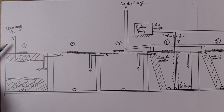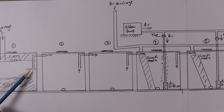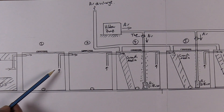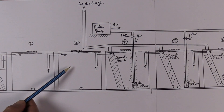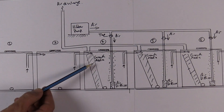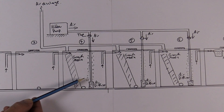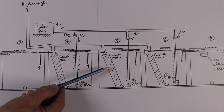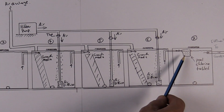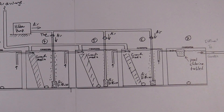To recap: all sewage flows into tank one where solids settle and fats rise, then the midpoint outlet flows into tank two with anaerobic bacteria, then tank three also with anaerobic bacteria. Tank four has air blowing to the bottom through a tubular diffuser plus growth media, and tanks five and six are identical to four. Finally it flows to tank seven, which outflows into the garden.